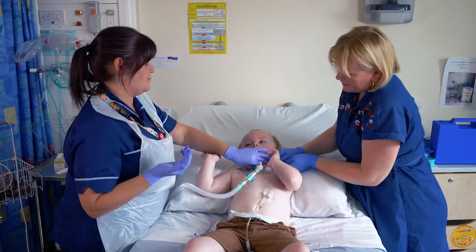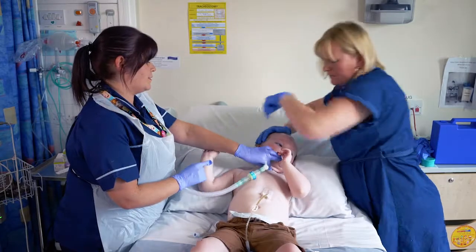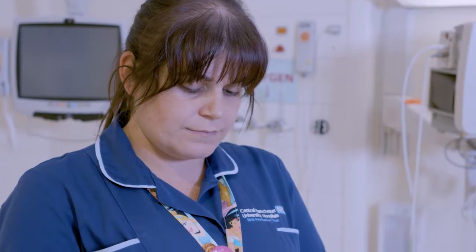Let's check it's not too tight. Check the side — you can check the side. That's okay. Let's check it out.